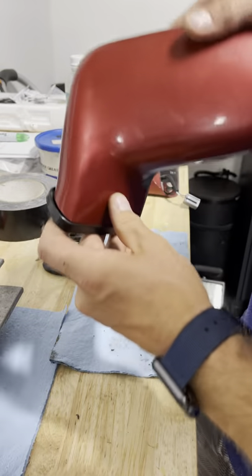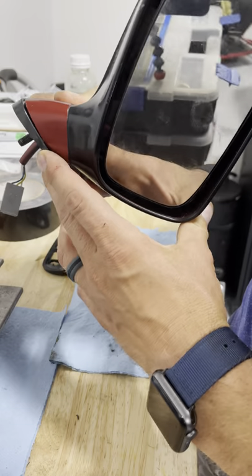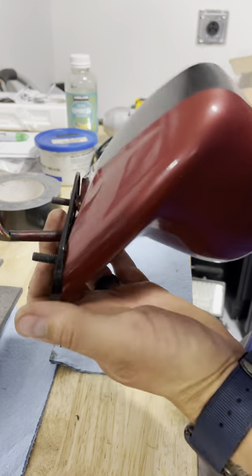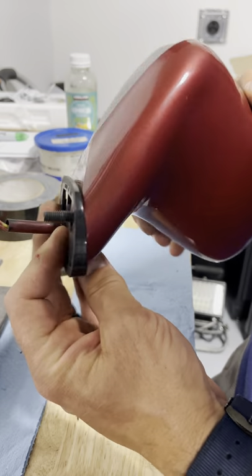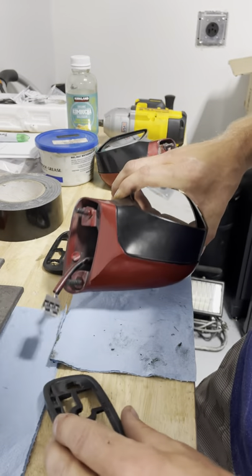Holy dina, they fit perfectly — go figure! So if you're having some issues with your mirrors or they look a little off, maybe somebody had them off the car at one point and never put the trim pieces back on the right side of the right mirror. Check it out, hope that helps.